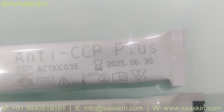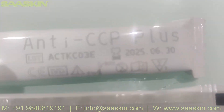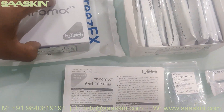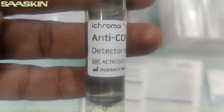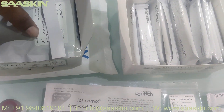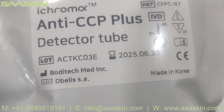On the other side of the pouch there is one cartridge, and you can see the reference part number. This is how the test kit box looks inside. The reagent is maintained at two to eight degrees Celsius, so we have kept it in the freezer. You can see the Anti-CCP Plus detector diluent, and the 25 detector tubes are completely sealed very nicely.